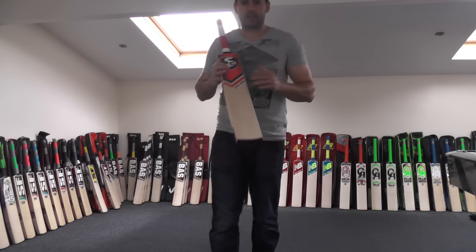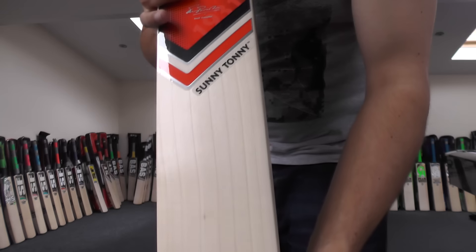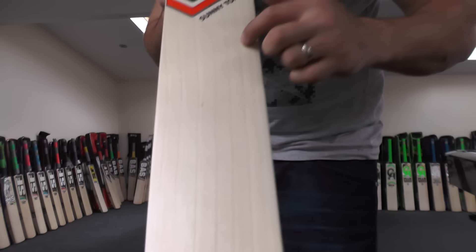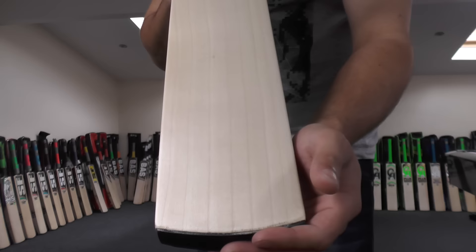If we just take a look at the grains, you can see how nice and clean they are. Lovely looking piece of willow — there's no heartwood, it's all sapwood. Evenly spaced grains. We've got one, two, three, four, five, six, seven and eight grains. So yeah, a nice number of grains.